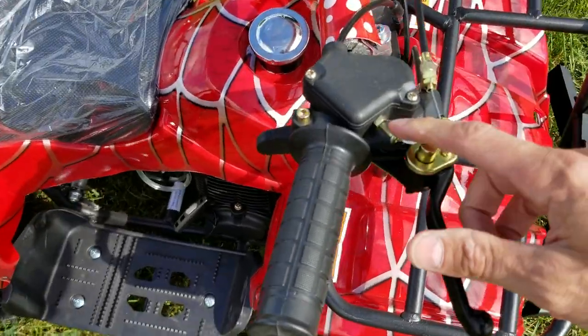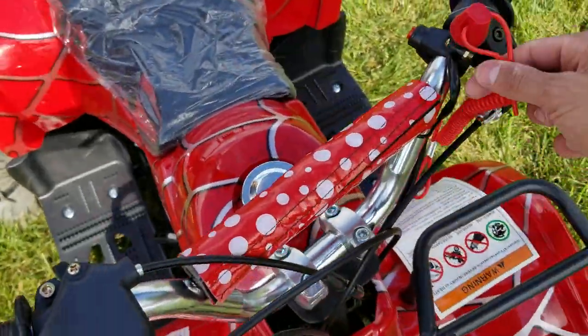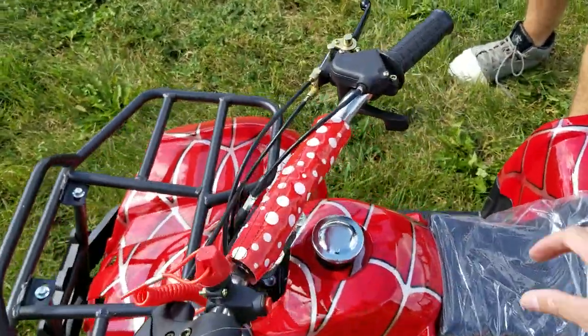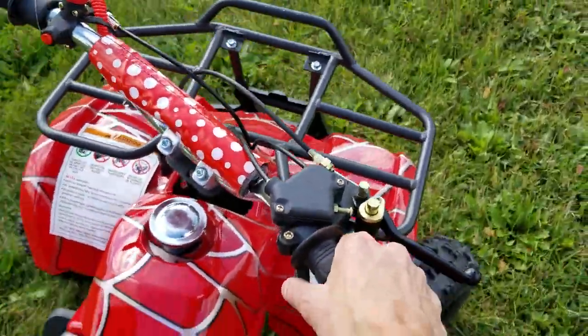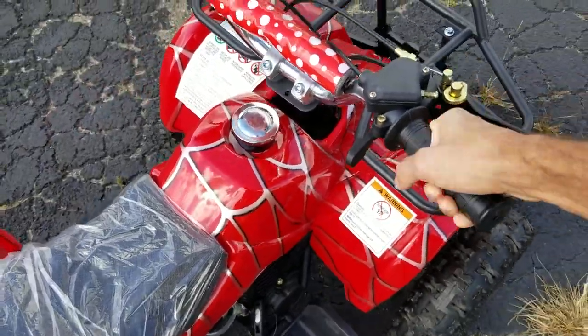You also have your throttle limiter here for safety, as well as a tether. As far as driving it, you've got your push throttle — you can easily take it for a ride. It's simple: push throttle and go.